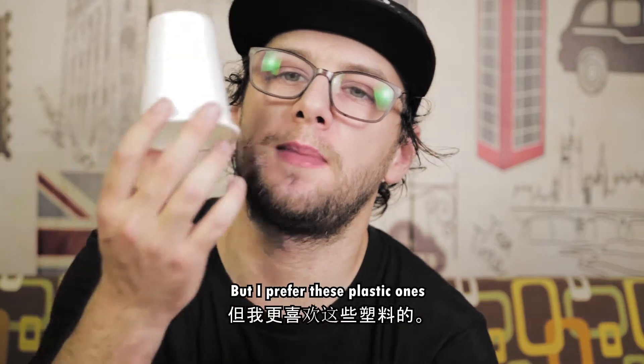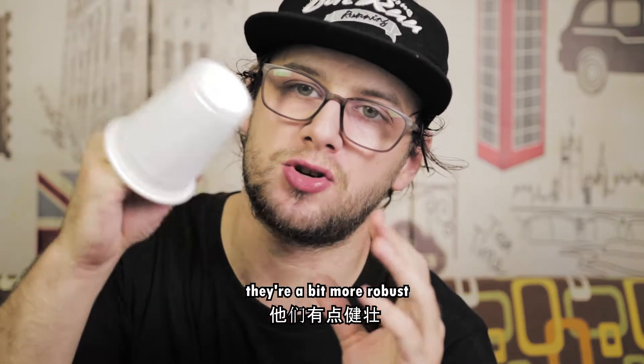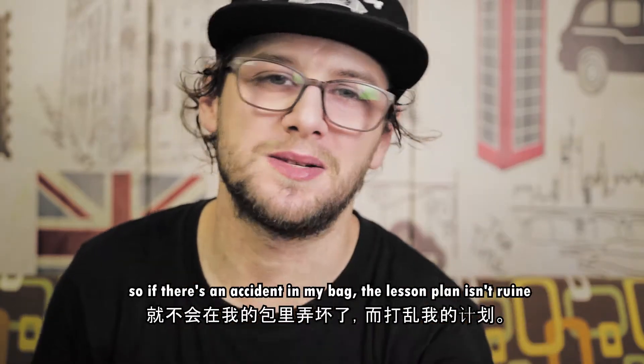I've used plastic or paper cups, but I prefer these plastic ones that are a bit thicker. When they get crushed they pop straight back into shape, so if there's an accident in the bag it doesn't really ruin my lesson plan.